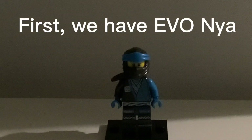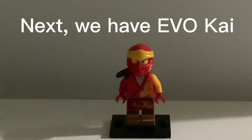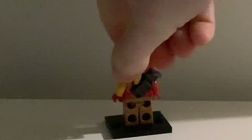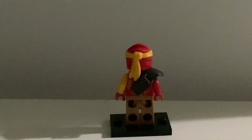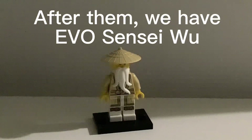First, we have Naya. This is her from the back. Next, we have Kai. We can see his back here. After them, we have Sensei Wu.